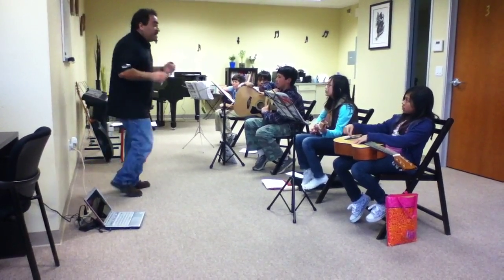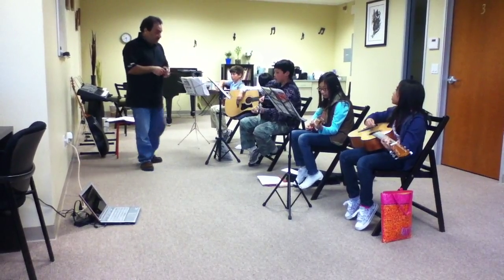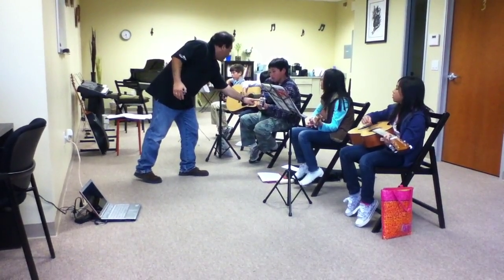I want you guys to take a minute. Just practice your C chord — look at that. And then practice switching to D7, okay? That would be cool right there. That sounds nice. And then later on, here's the note — add that note to your day.